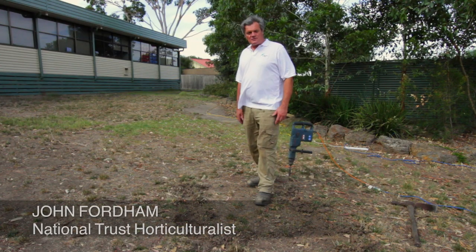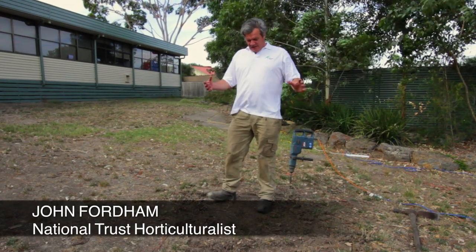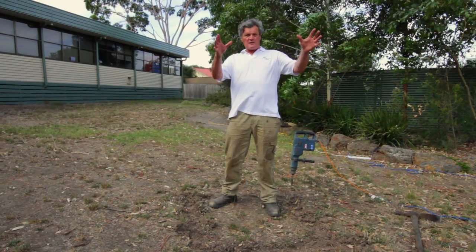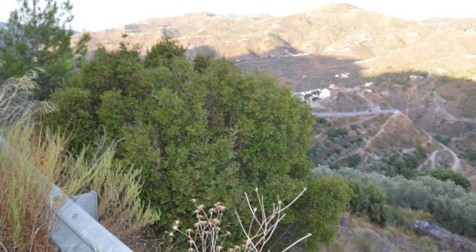Hello, today the National Trust have got this instructional video to show you how to plant a Gallipoli oak for our project. Here we are at a site at a fairly typical Melbourne school, facing northwest in hot, dry conditions similar to what you'd find in Mediterranean areas from Palestine to Spain where these species grow.